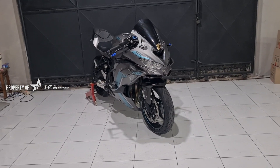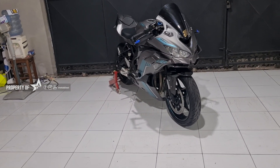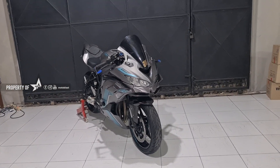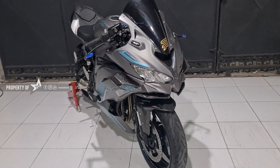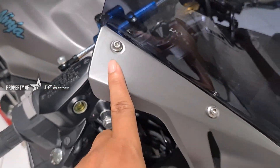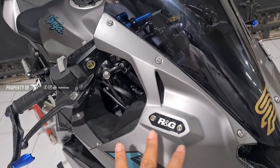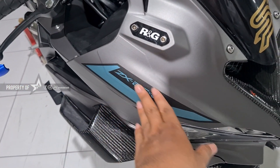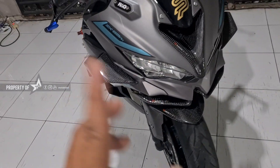Di sini ada ZX25R warna hijau. Sebenarnya warna hijau terbaru, di dekal abu-abu metalik, print bukan cutting. Jadi abu-abu ini gelap, kayak metalik, kayak metal jadinya. Ini print, jadi nggak ditempel-tempel lagi, jadi satu. Dengan perpaduan hitam dan icu toska, kayak biru toska gitu ya.